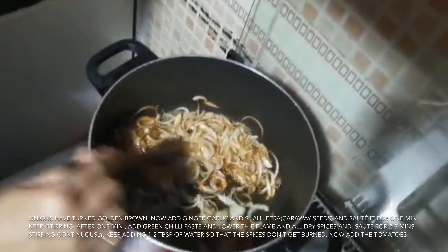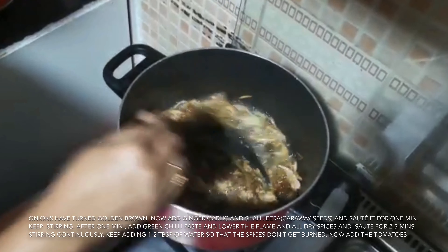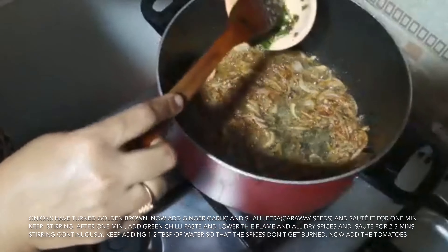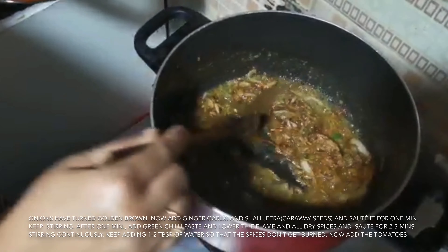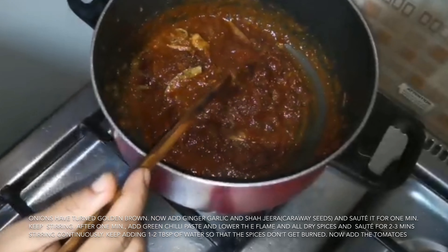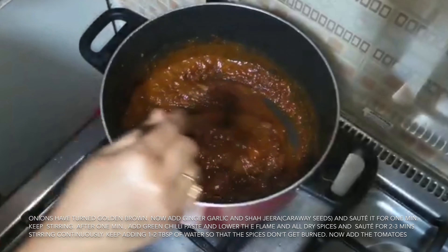Now we will add the paste and mix it. We will add some spices and let it cook for 1 minute. Once that is done, we will add more paste and mix it well. We will add all the fresh sauce and don't forget to stir, or the sauce will dry out. We will add 1–2 tablespoons of water so that the masala does not burn. Pour it and mix it well.